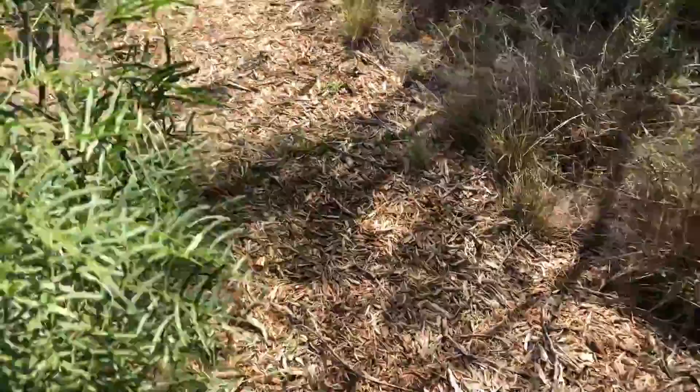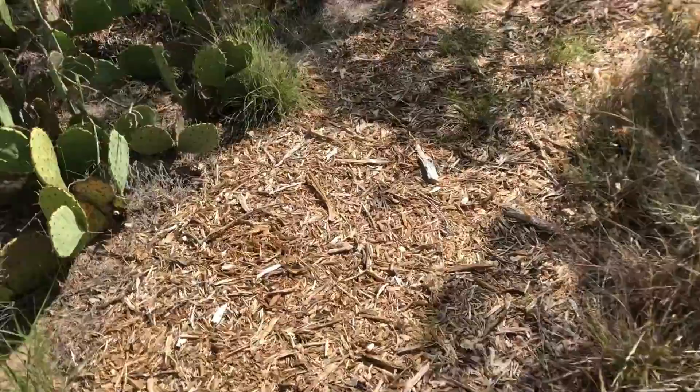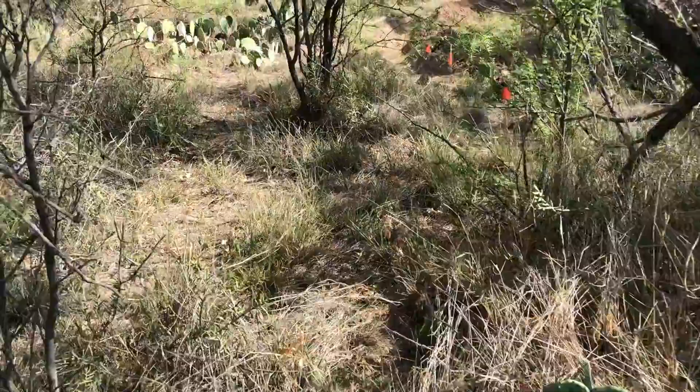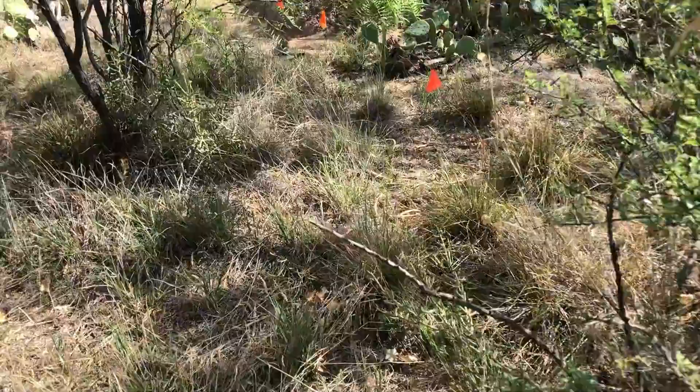Hello. I'm going to give a quick update on the swell project. I'm walking off my trail here — it's up in the sticks.